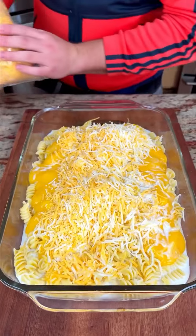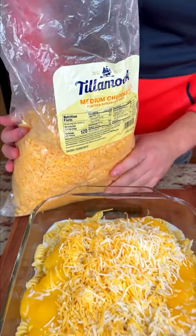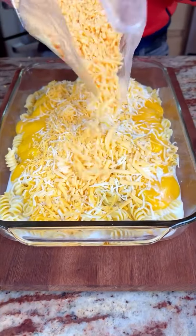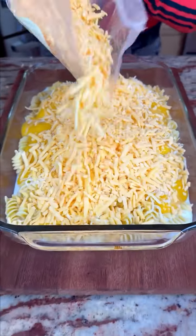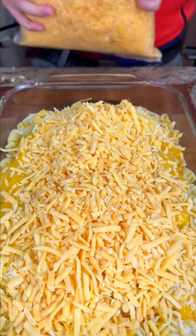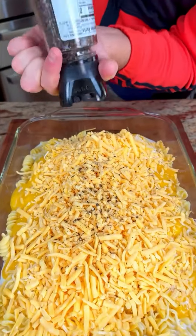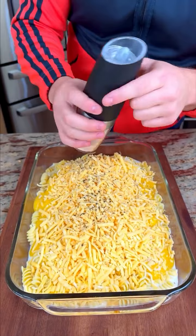We have some cheddar — this is the brand I use because it melts very well. This stuff is high quality. Look at all that! And some pepper — I love fresh ground pepper — and just a touch of salt.